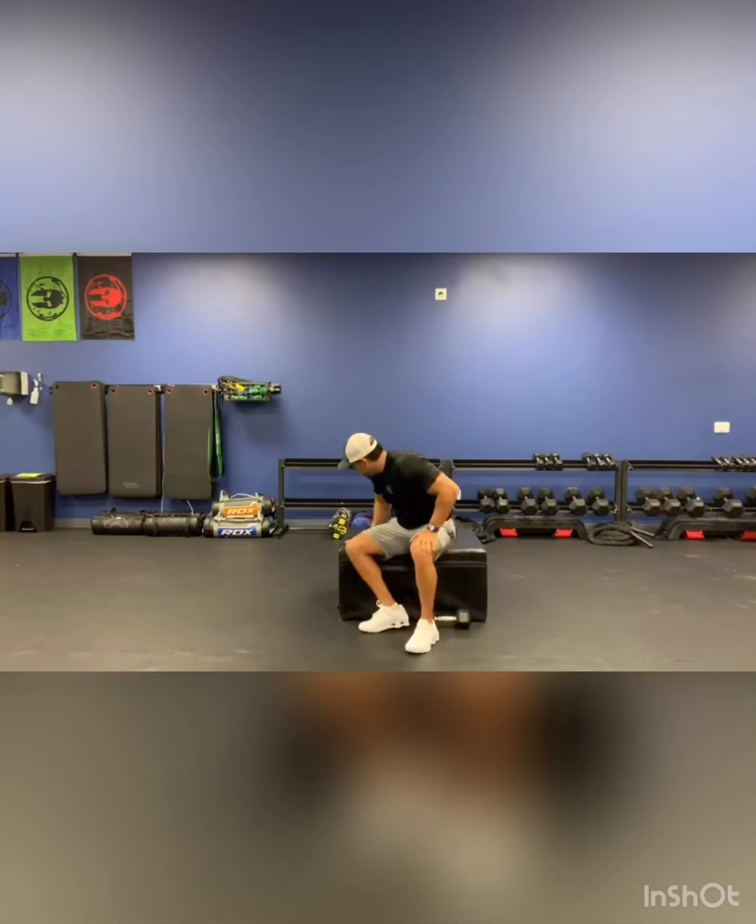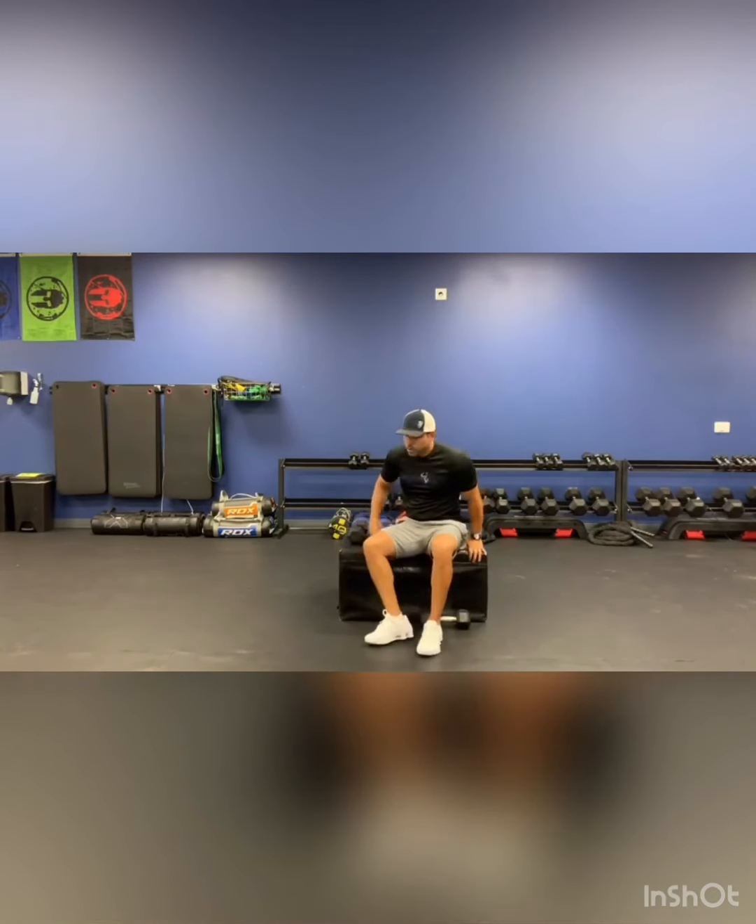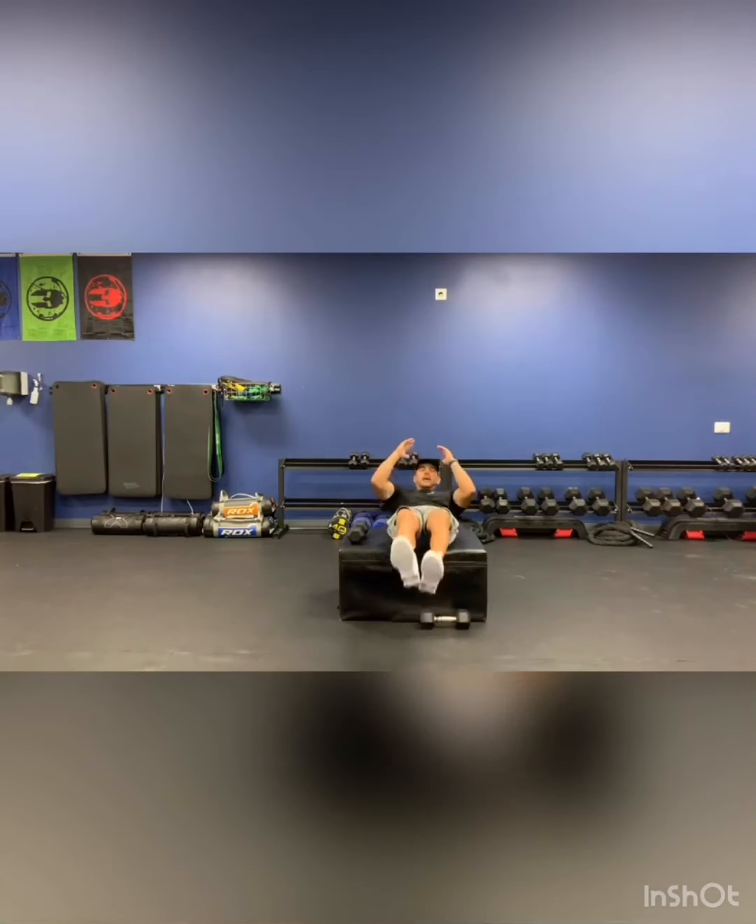Then we're going to do some jackknives. I like to do them on the bench. I'm going to go right under my legs and do 20 of them. That adds a little cardio and works the stomach. Then I'm going to do that three rounds.